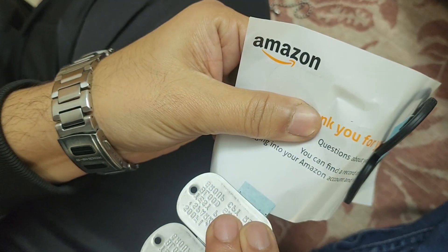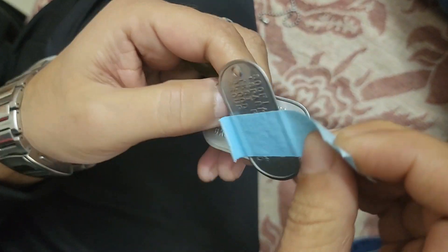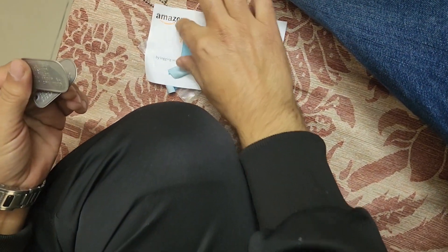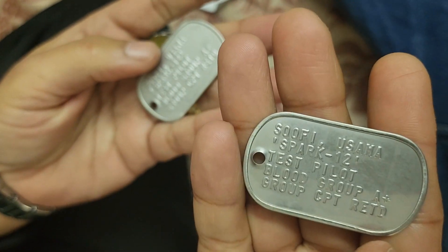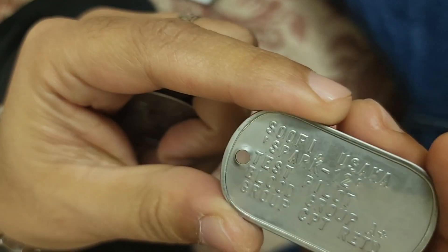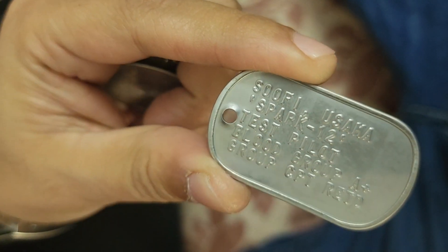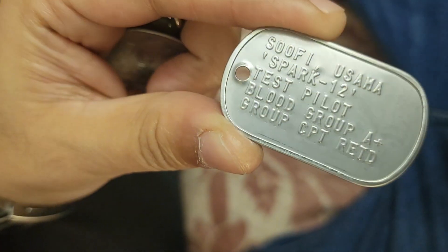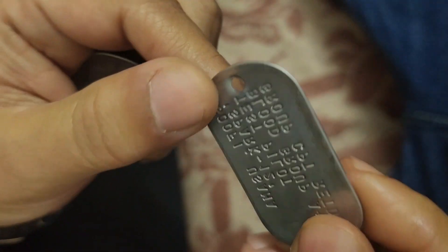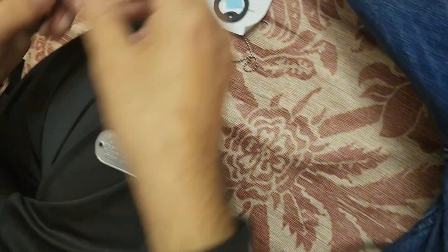And like this. So for all the Top Gun fans, this is something that everybody is familiar with. Obviously, I didn't write Pete Mitchell or anything, but it's just my name and my favorite call sign, my last flying appointment, my blood group, the rank that I retired. And this is the backside and this is the other one. So let's put the silencers on.